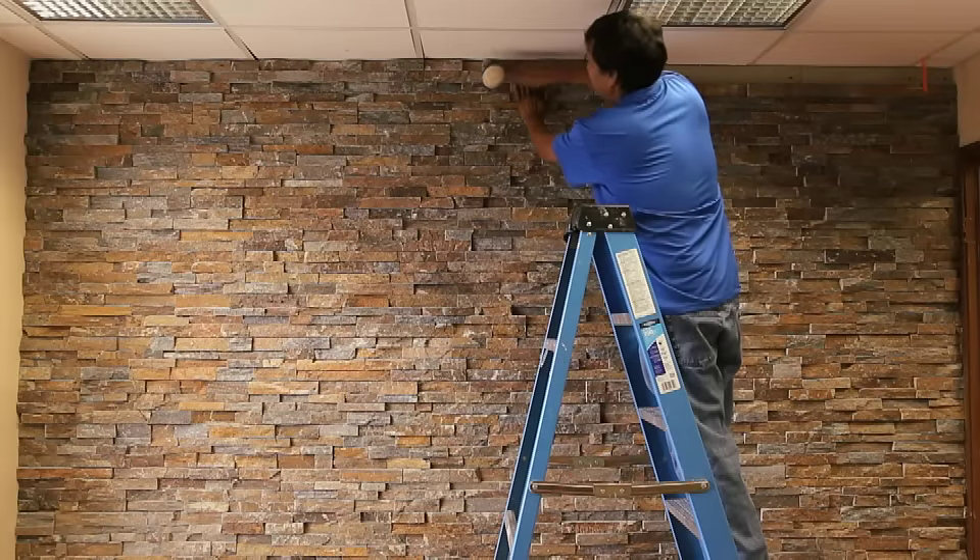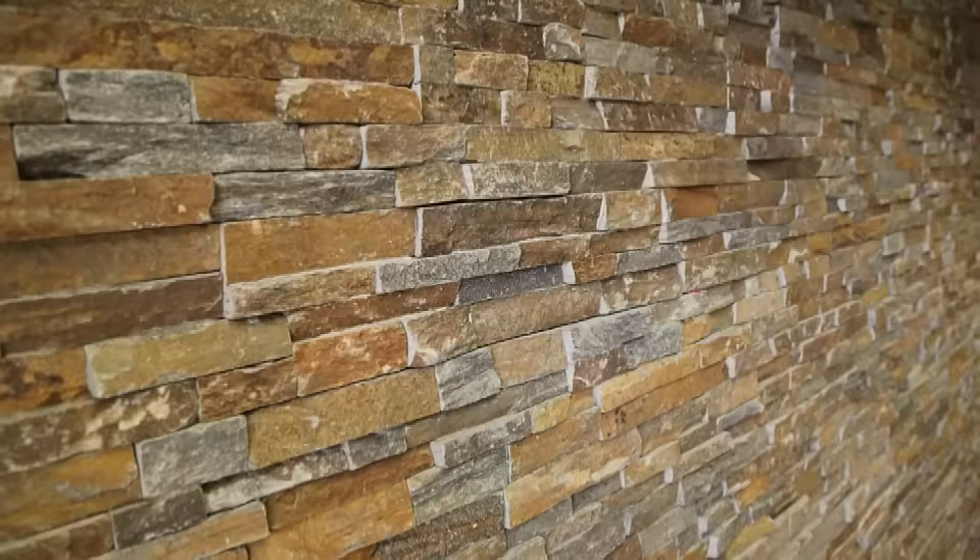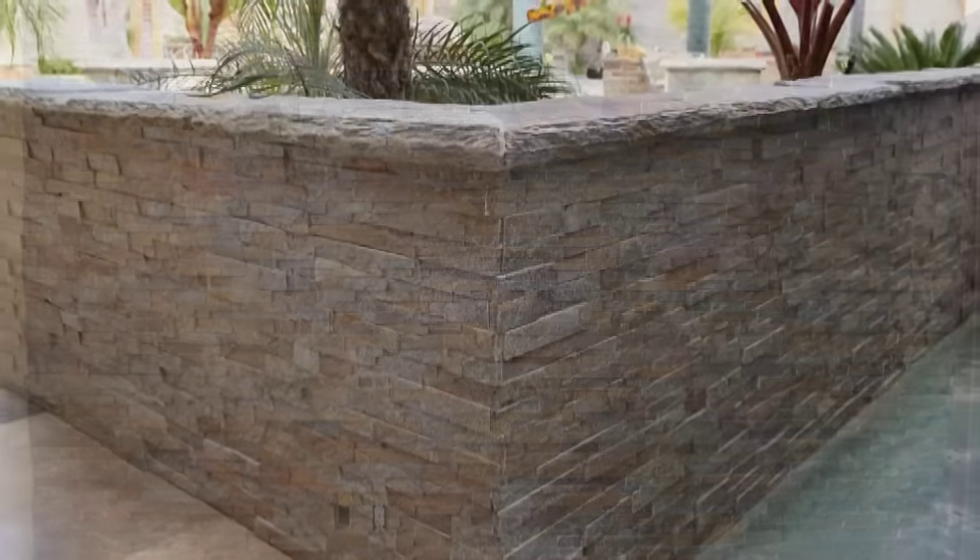Your newly installed ledger panels will add an elegant and lasting look. Ledger panels are a luxurious upgrade that will enhance and showcase any interior or exterior project.